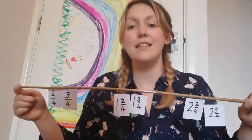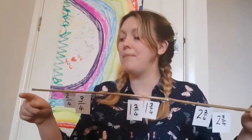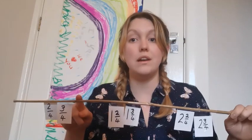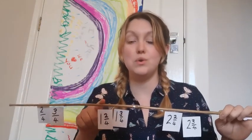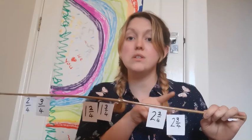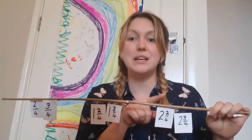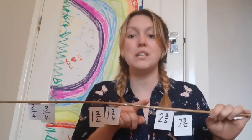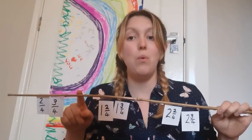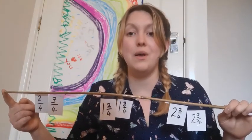Are you ready to count along the counting stick with me, going this way and back down again? Three, two, one. And back down again: three, two and three quarters, two and two quarters, two and one quarter, two. One and three quarters, one and two quarters, one and one quarter, one. Three quarters, two quarters, one quarter, zero. Well done.